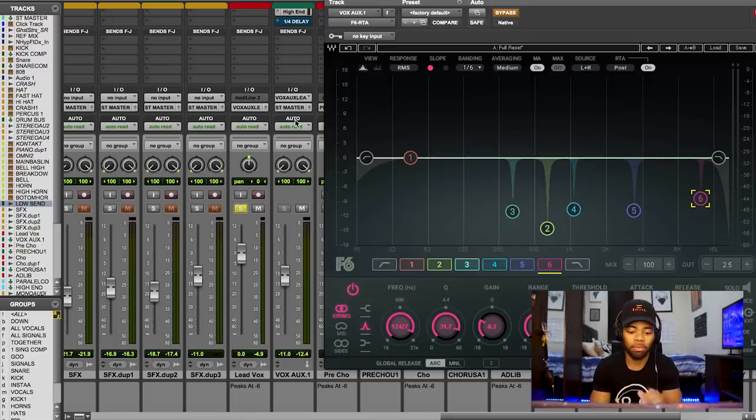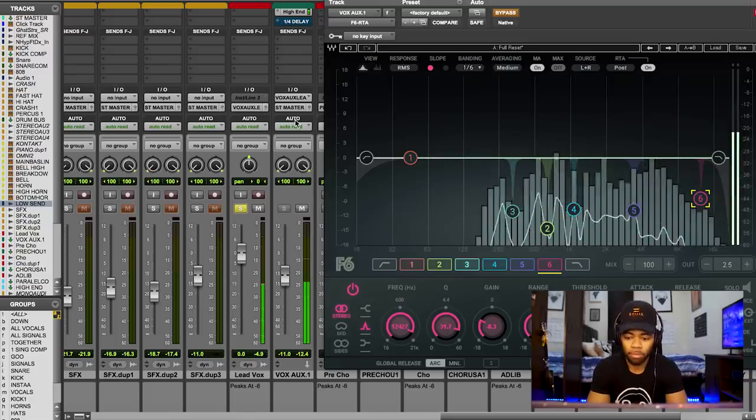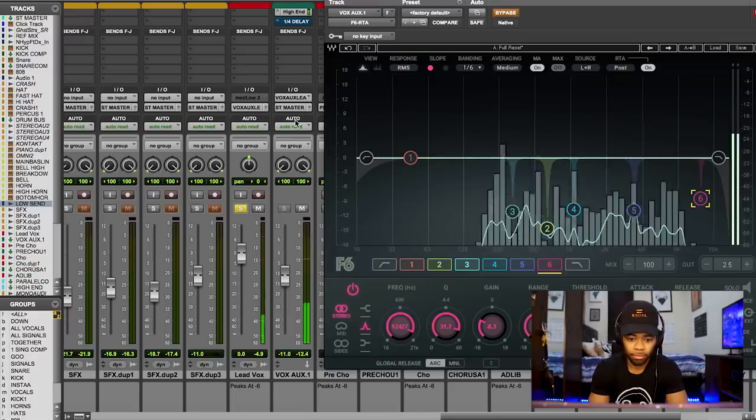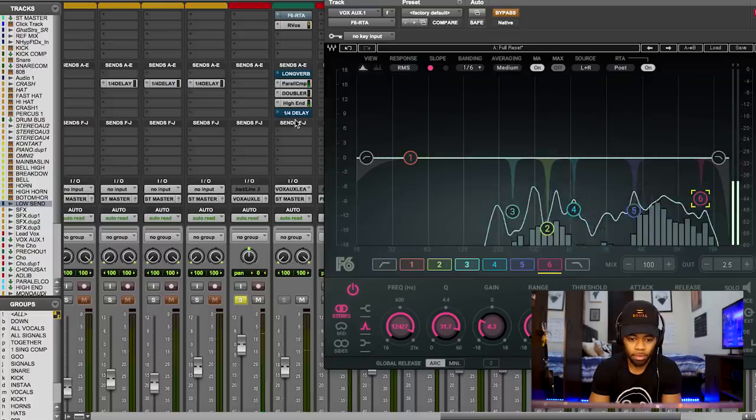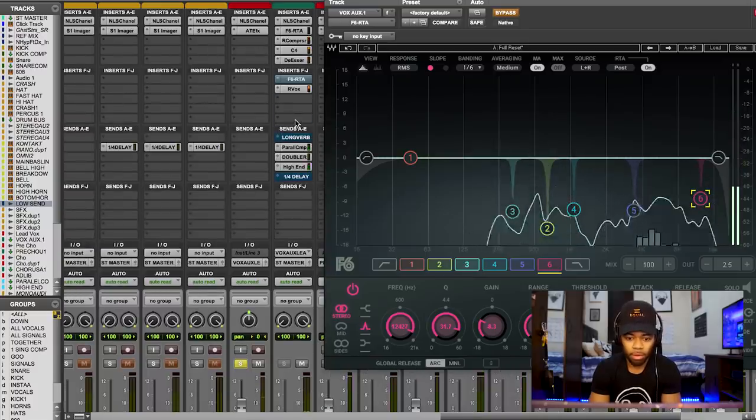After listening closely to the dry vocal, I don't know about you, but I can hear the room. A lot of you guys are not recording in multi-million dollar studios — a lot of people I know are recording at home. The room I happened to record this vocal in wasn't the greatest, so I can literally hear the room. I'm noticing frequencies that seem to be a lot more boosted than they should be.